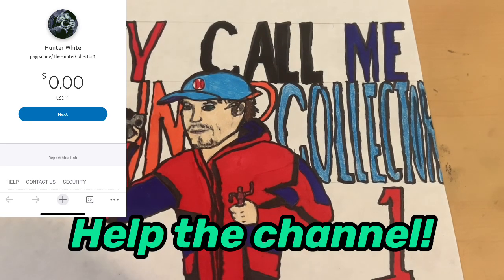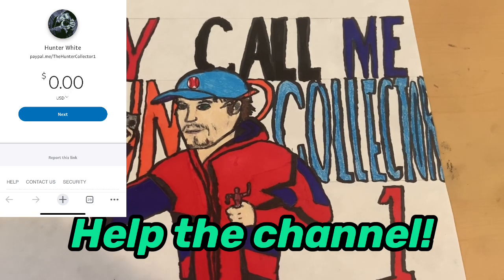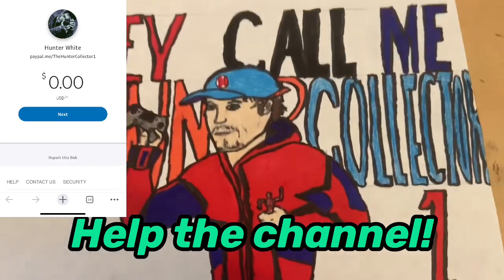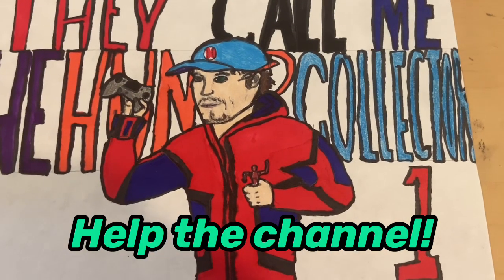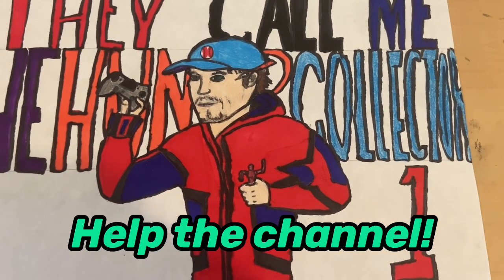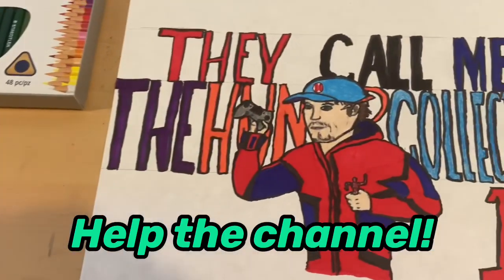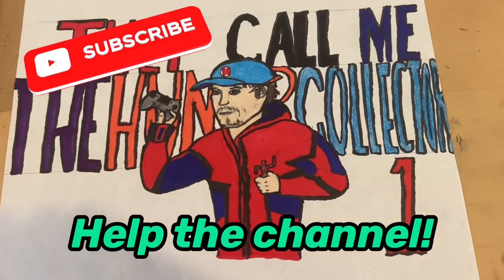If I get enough money and subscribers, the first hundred subscribers will get a free hoodie. I'm pretty sure it won't be this design — I'll come up with something better and unique for those. Anyway, that's all I've got. Make sure you're liking and subscribing, and I'll see you next time.